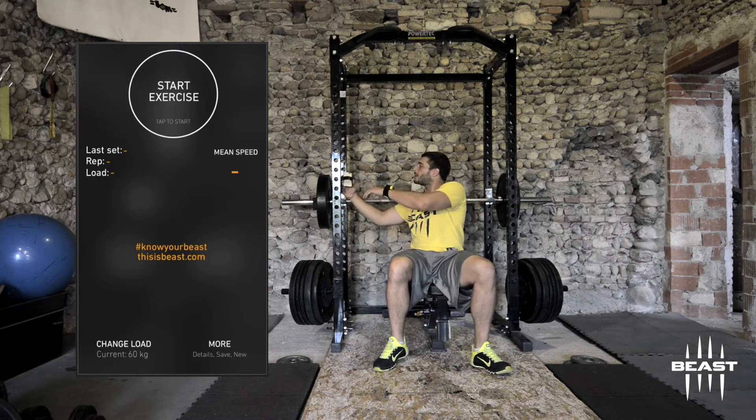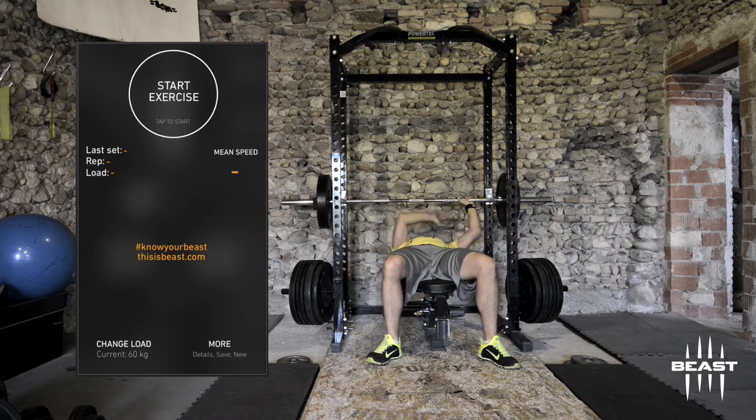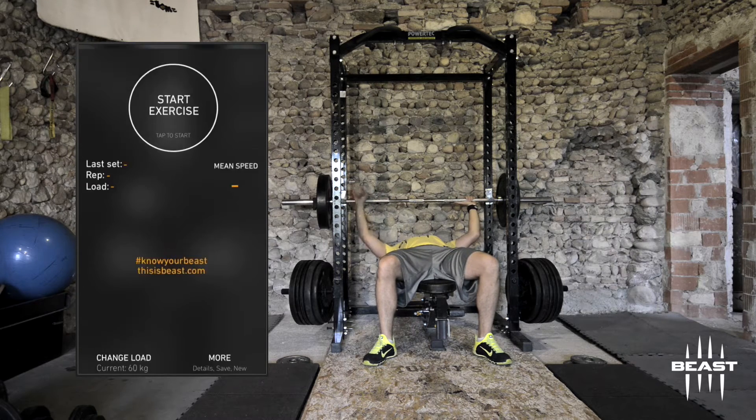When you're doing the bench press, I always place the phone on my right side and the sensor on my left side so I don't have any interference with the device. Then press start.